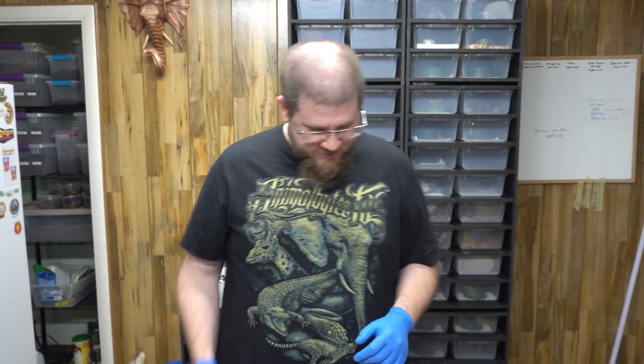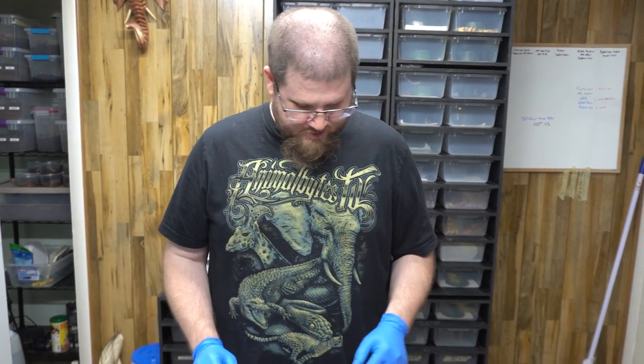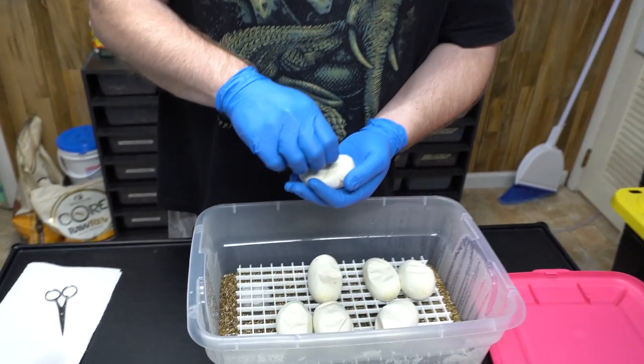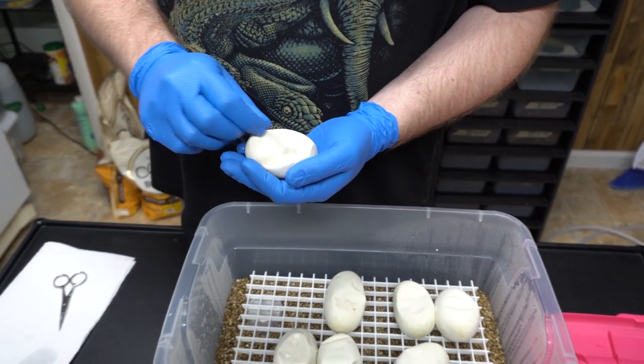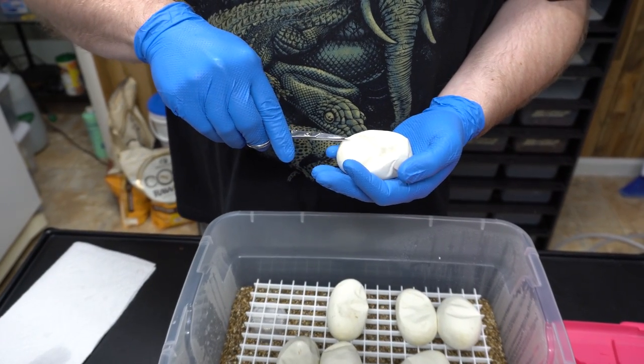Alright, we got seven eggs from this female, so fingers crossed for a ton of leopard arroyos at Carmel. Very anticipated clutch for us here. They'll all be pastel.